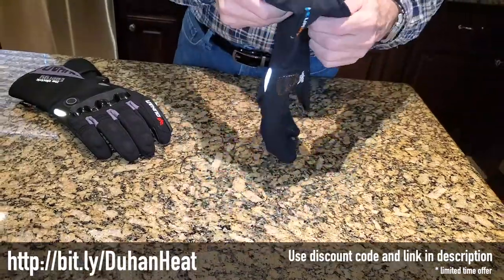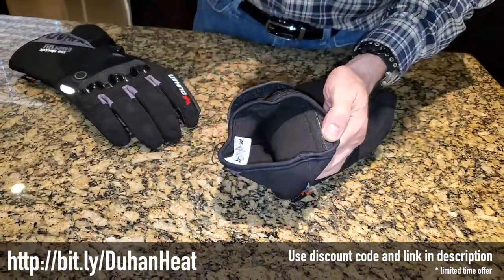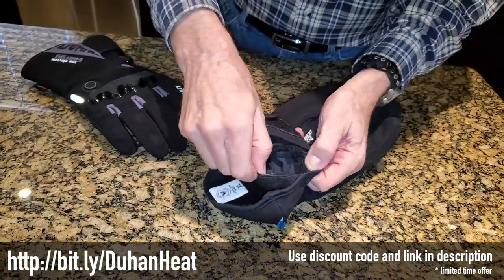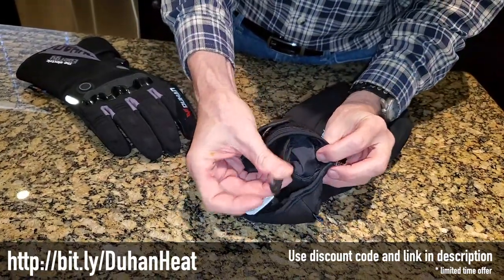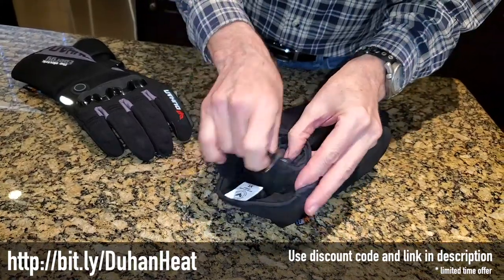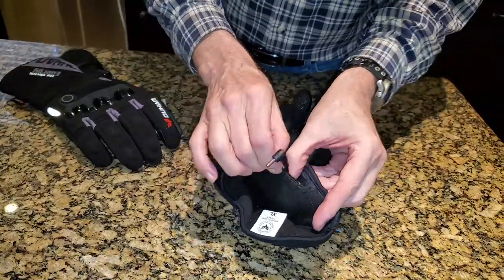If you look on the inside of the glove, it's got a fleece lining that's actually pretty soft and comfortable. There's a Velcro compartment with a wire that comes out — this is where you connect the battery. You stuff the battery down into this little compartment and then close up the Velcro.